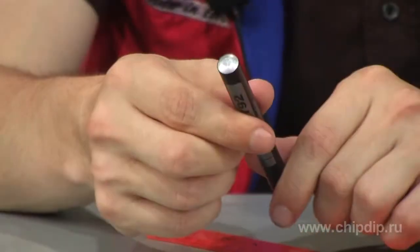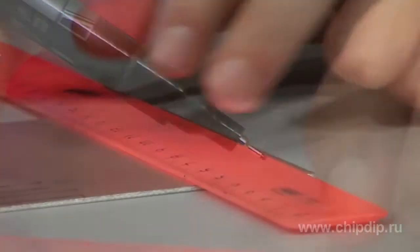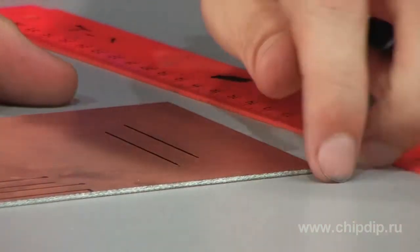The marker has an aluminium body with an inserted bolt to stir before usage. The thin tip with a diameter of 0.8 mm does not require pressing when writing and allows applying straight and extremely fine lines on the board.